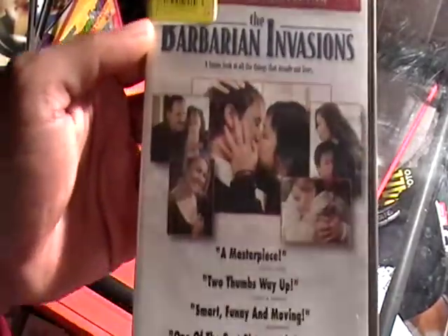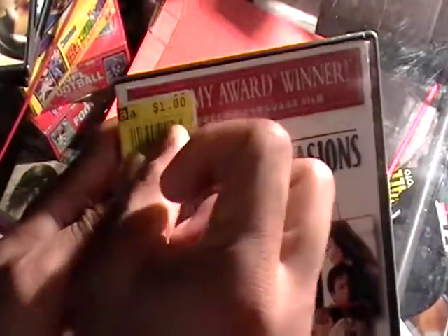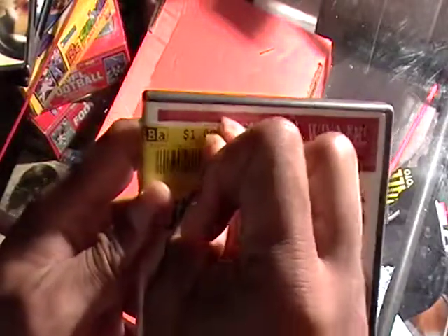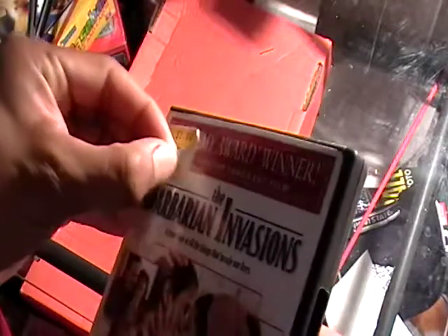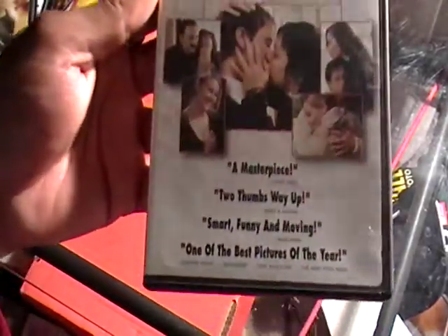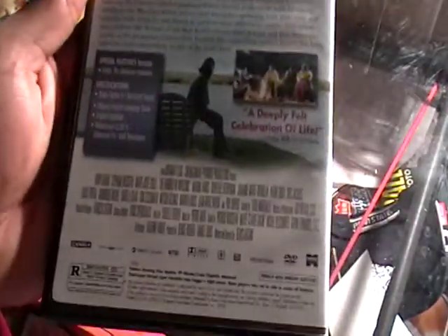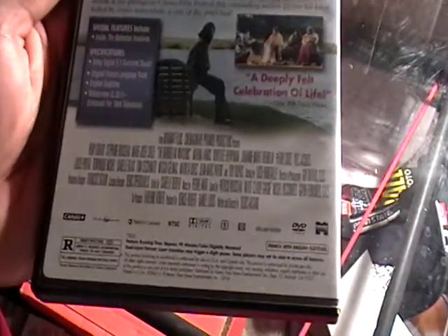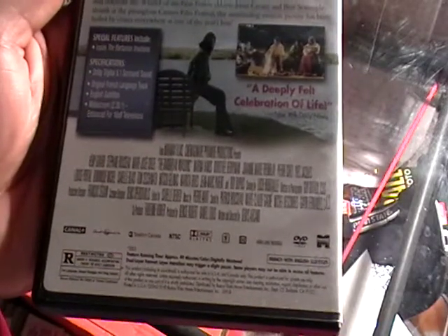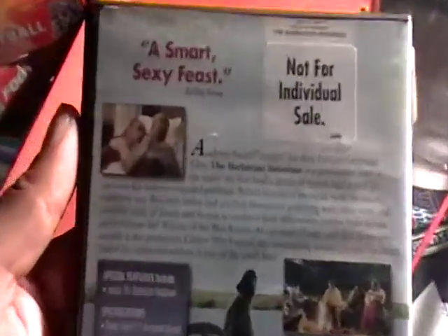I never take these stickers off because they're usually too hard to peel off and I don't want to tear the plastic. That yellow one can come off. Anyway, the front cover of the movie — this one came out in 2003.